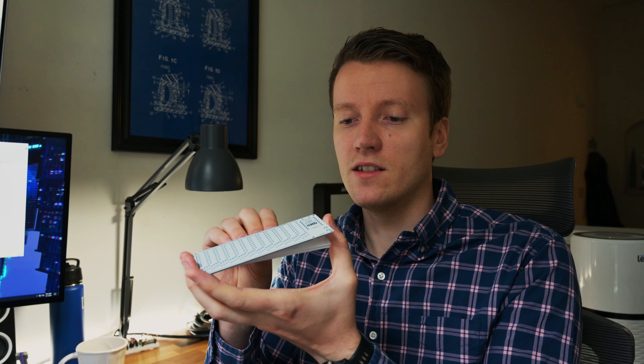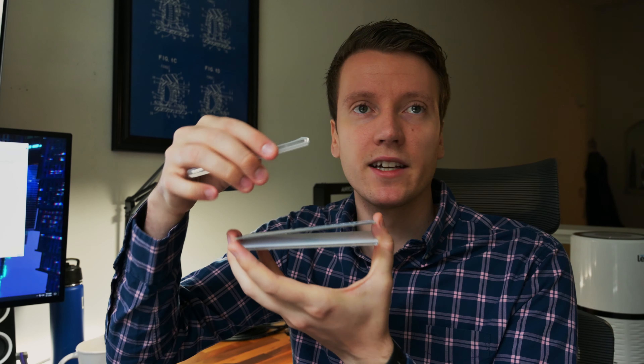If you scroll around the mechanical keyboard subreddit for long enough, you realize keyboards get smaller and smaller the farther you get into the hobby. First you start off with a full size board, then you might step down to something smaller but still has a lot of keys. Then you get your 60% boards — you cut off the 10 key, cut off the function rows up top. Much smaller keyboard, still all the functionality, it's just layered in there.